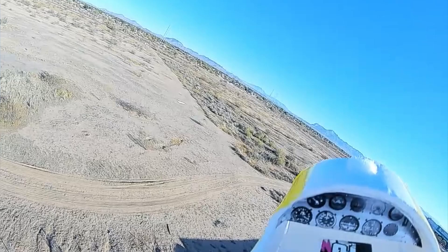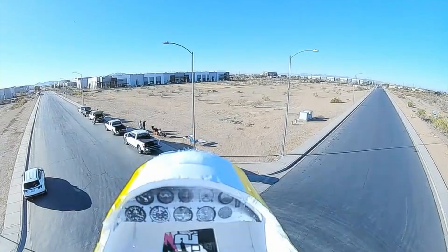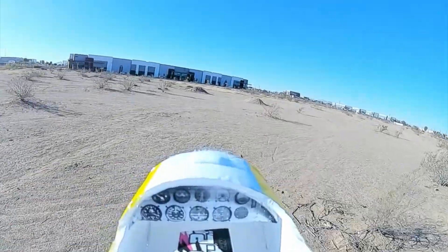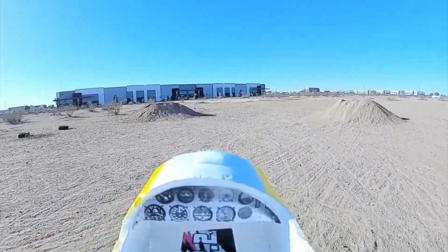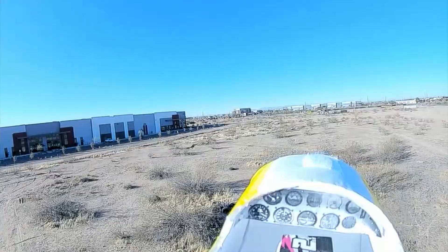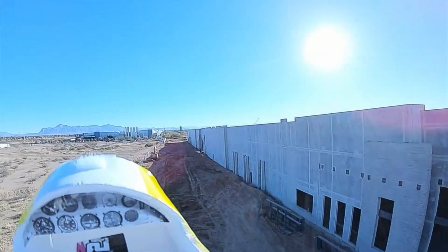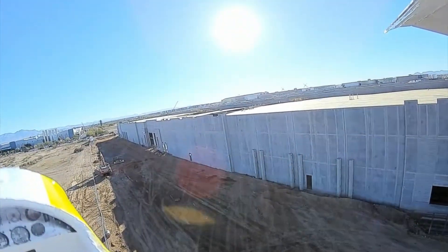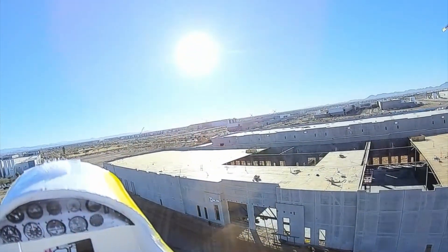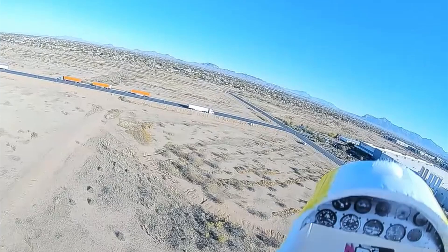Bounce and go — bounce! And I have to remember that I can't go as far as I typically do with this receiver.